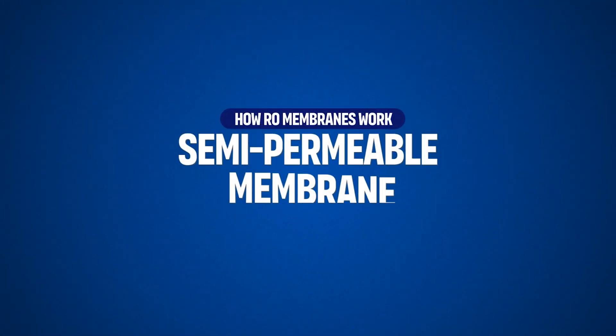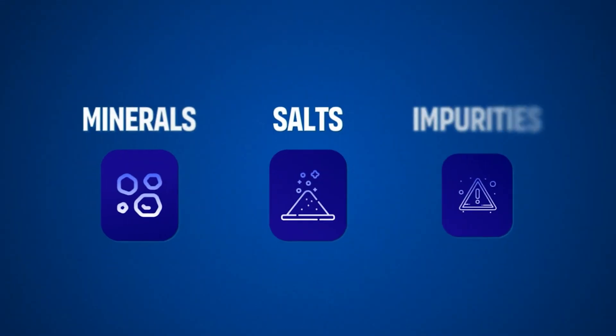The core of the reverse osmosis system is the semipermeable membrane, which has microscopic pores that allow water molecules to pass through while blocking larger molecules like salt, minerals, and other impurities. The membrane's pore size is typically about 0.0001 microns, which is much smaller than many contaminants.